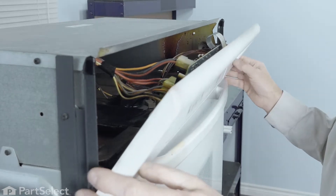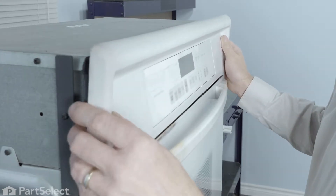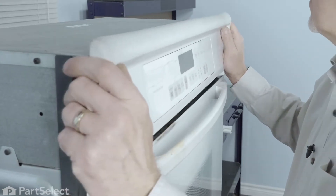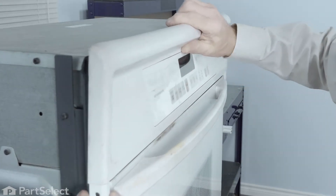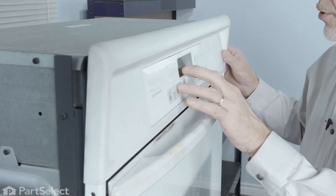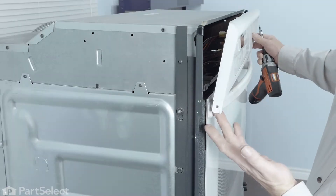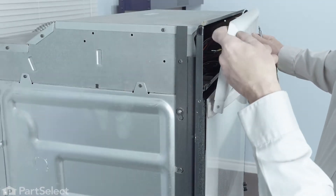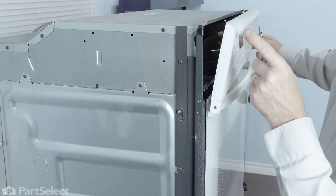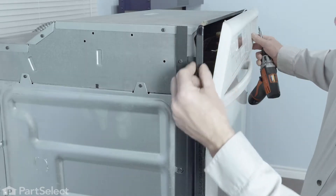Once we have all of the harnesses connected, we'll center that housing and tilt it into position. Just make sure that the mounting screw holes line up and then we'll secure the two screws. When installing that control panel, we do need to make sure that we engage the hook on the back side of that control panel console on the top of that side rail.